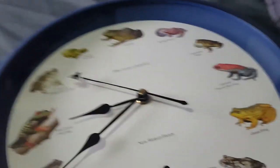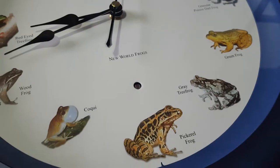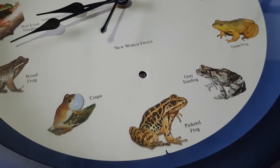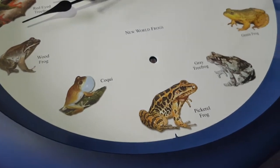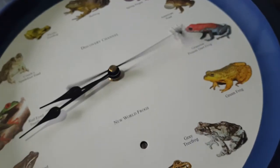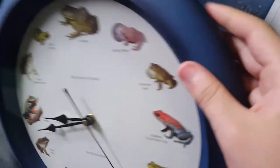Yeah, it's probably because it's in the shadow. It's got a fly second hand — there's the fly again. It's got a minute hand and an hour hand, and it's in a dark blue case.